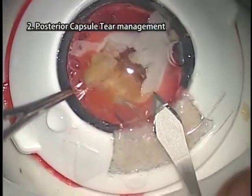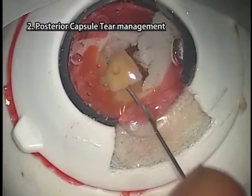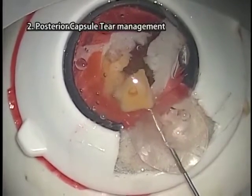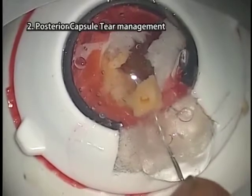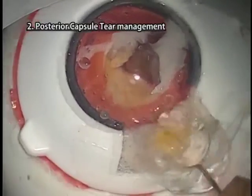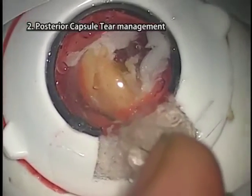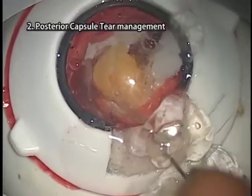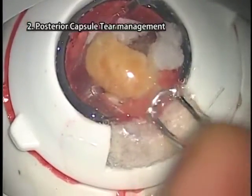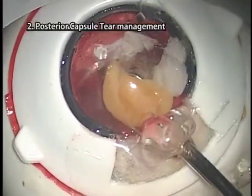Widen the incision according to the size of the remaining nucleus in one plane. Remove relatively small fragments by viscoextraction using a viscoelastic injection needle. Note that a thick needle is necessary for pushing down the eyeball wall — the needle shown here is too thin.